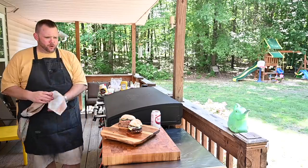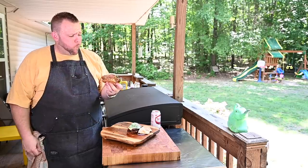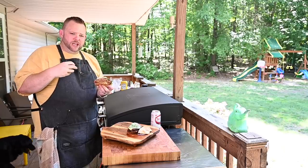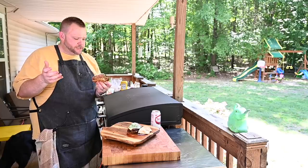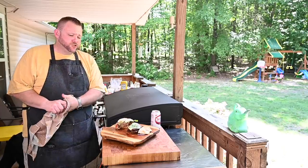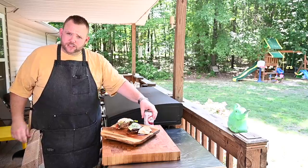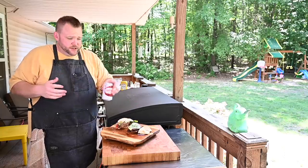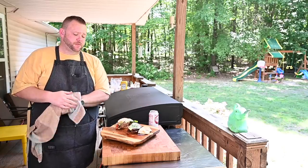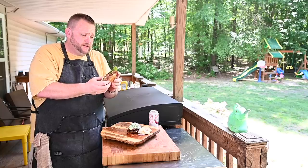Looks like a burger — let's give it a try. Right off the bat I get the char from the Blackstone. It has a crust, a little different than a meat crust, but I get that Uncle Steve's Thick Meat shake on there. The burger's not bad, and I could probably eat it. Hmm, it's not dry. The texture is very similar to a regular beef patty. I need some of that Cheerwine, it's hot out here. But yeah, I mean it's good — I can see why people probably like these.